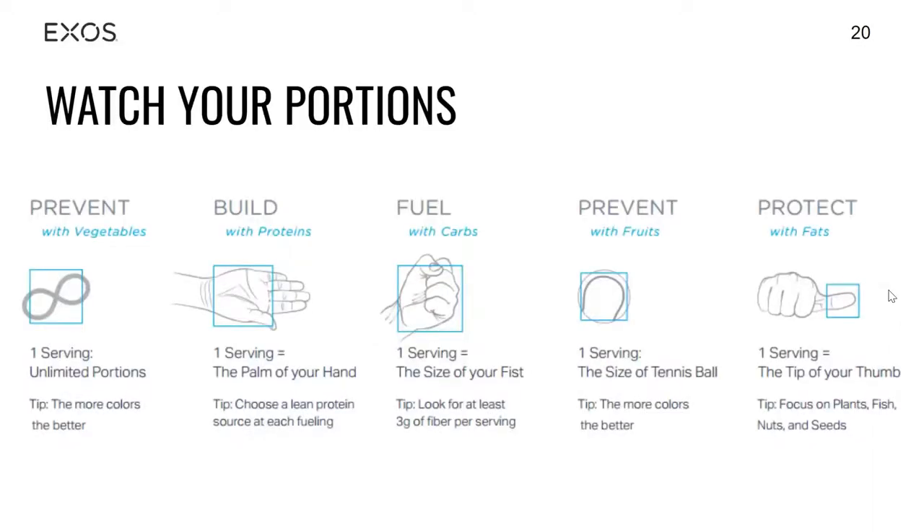For our portions, Exos and the nutrition certification I have go very hand-in-hand when it comes to portion sizes. We've always gone more in the sense of numerical things — like aiming for four ounces of protein or a half cup of carbohydrates. For this portion piece, we're going to utilize the hand as our tool for fruits, veggies, carbs, and fats, as that can be the easiest way to gauge how much you should be eating.